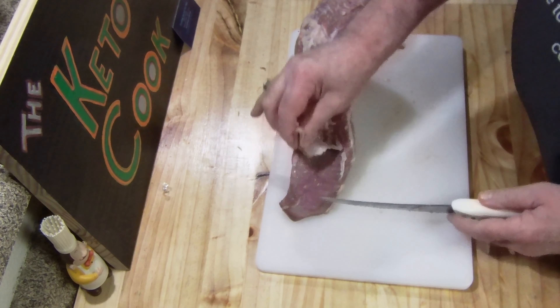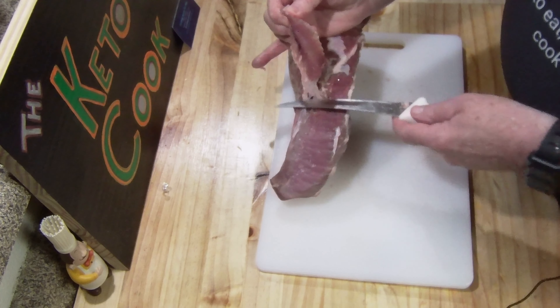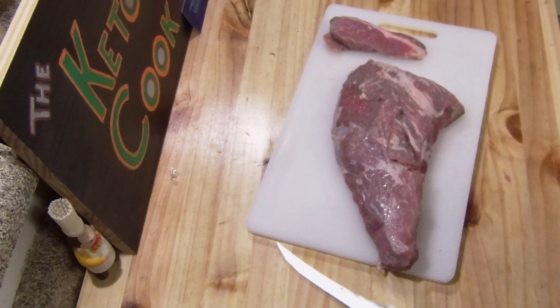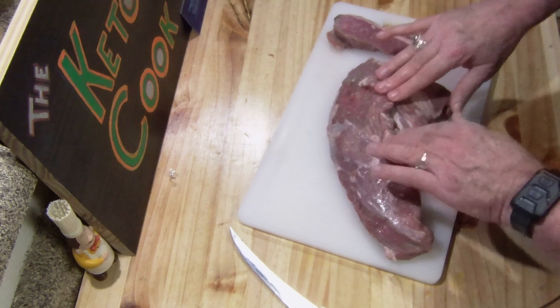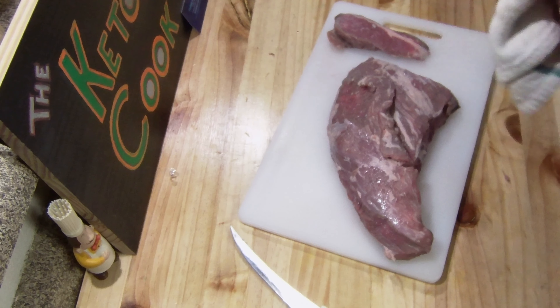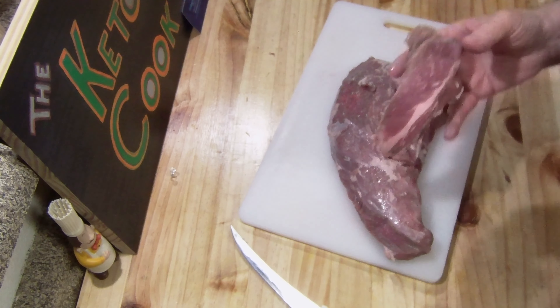This silver skin can make it very tough chewing. If you just follow along, you can take it right off. Okay, there it is, trimmed up. And I'm going to be heating up the pan, getting the oven set at 450 — I'm gonna really get this good and hot. It's gonna be a little taste for me while I wait for it to cook.